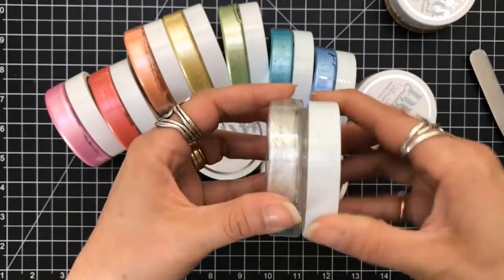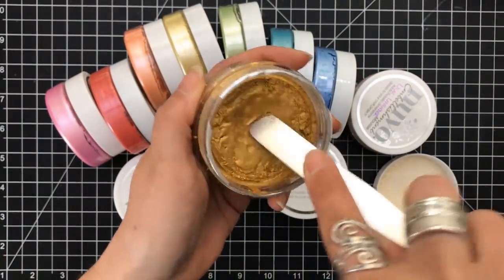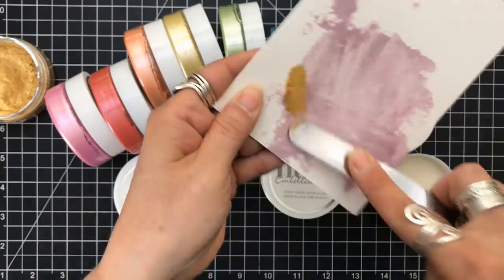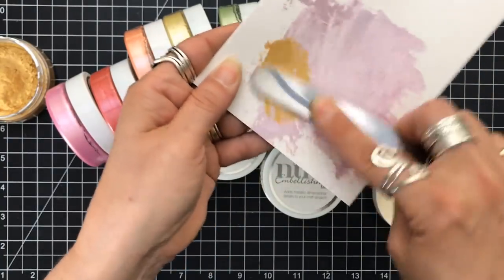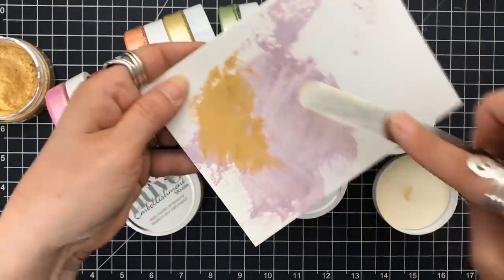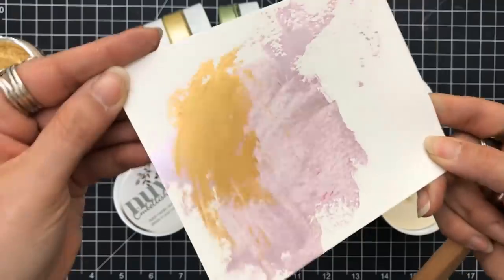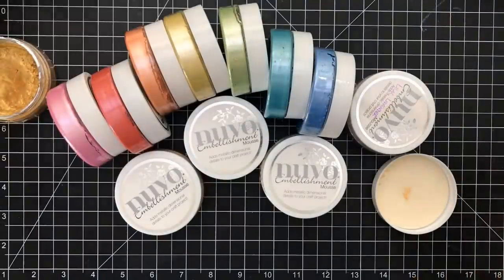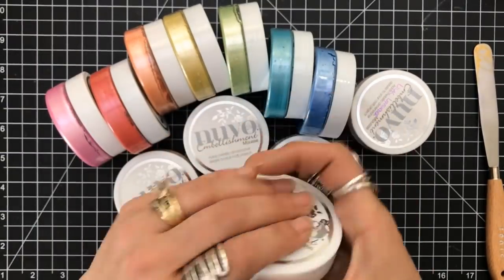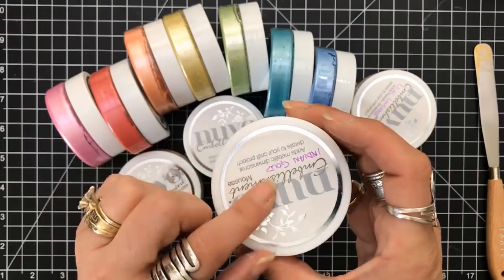I don't know if these can be reconstituted — I don't want to just put water in them to see what happens. Even though these are starting to dry out, I'm still able to spread it with my palette knife. You can also see they are opaque on top of each other — the purple did not react with that silver layer. Once they're dry, they're not moving. They dry permanent.